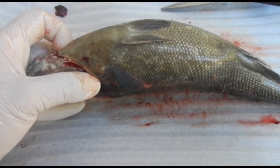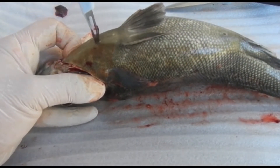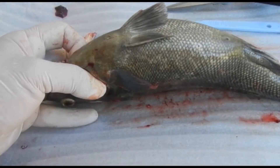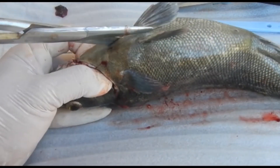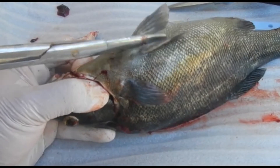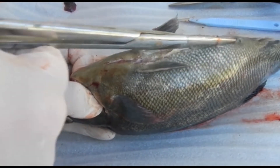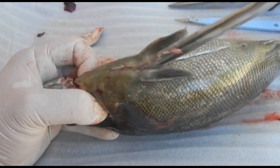Now we move on to dissecting into the fish. I'm producing a small incision to get in, and then extending it with a pair of scissors. When cutting through here, if you stay very midline you can avoid the pelvic girdle, which is difficult to cut through. You have to stop short of the vent so that you don't damage any of the internal organ structures.